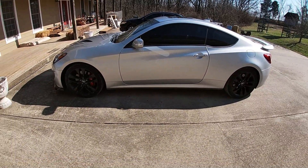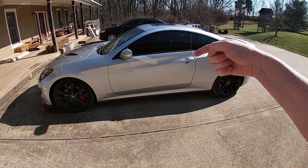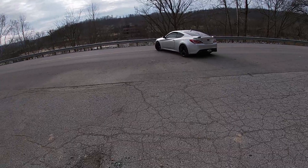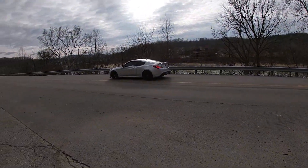Right now I'm just waiting on some buddies, then we're going to head down to the spot and show you guys how to launch this thing as fast as possible. Let's get right into this. This first run is going to be just in Drive with traction control off.